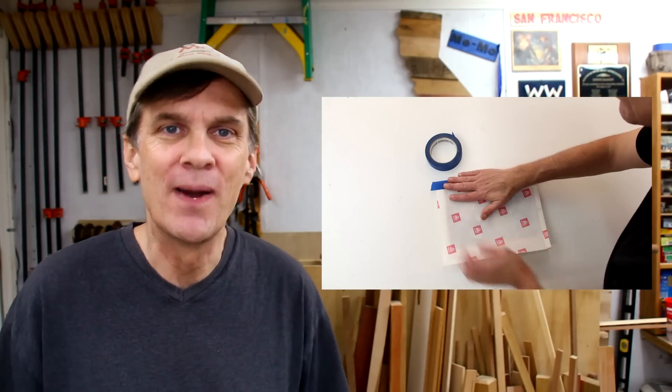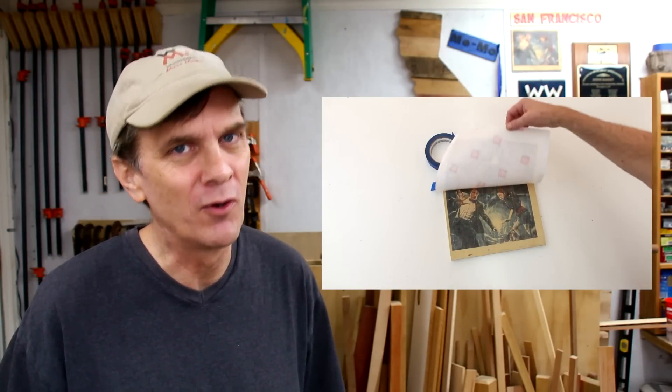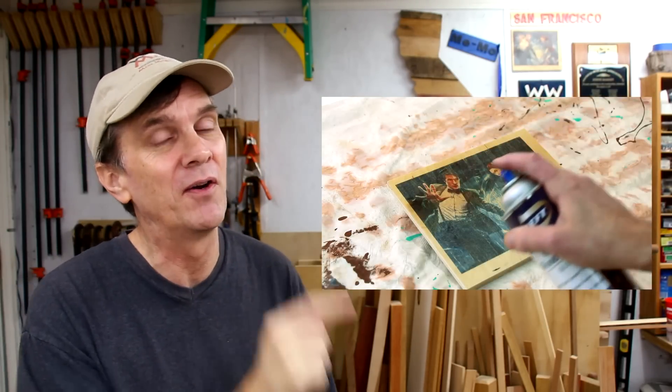And finally, if you'd like to learn my method for transferring inkjet photos to wood, check out this video over here.